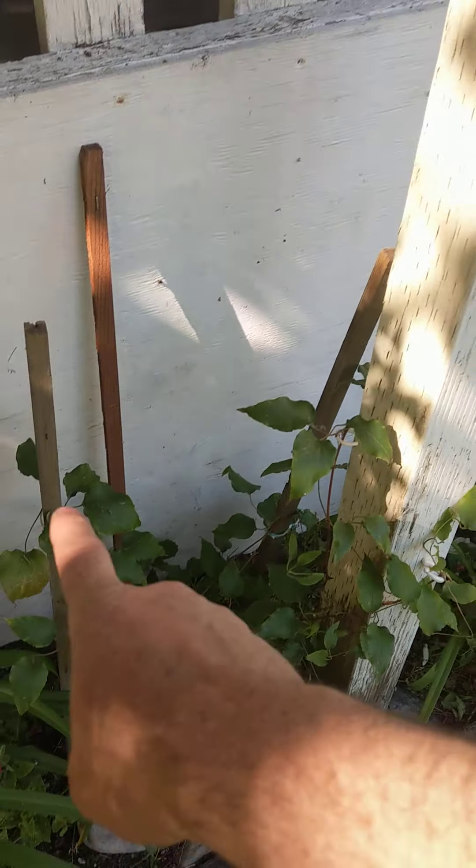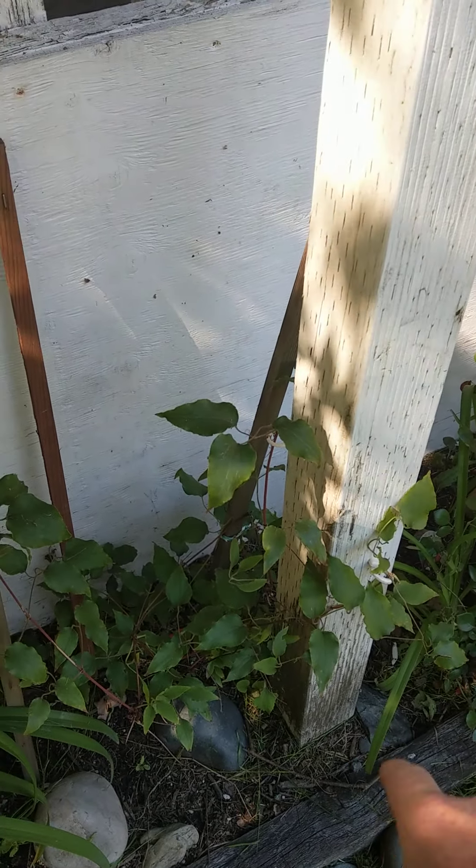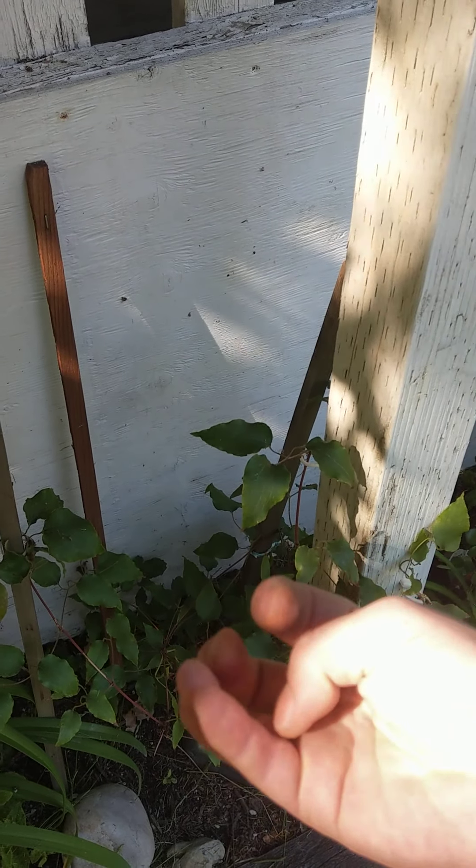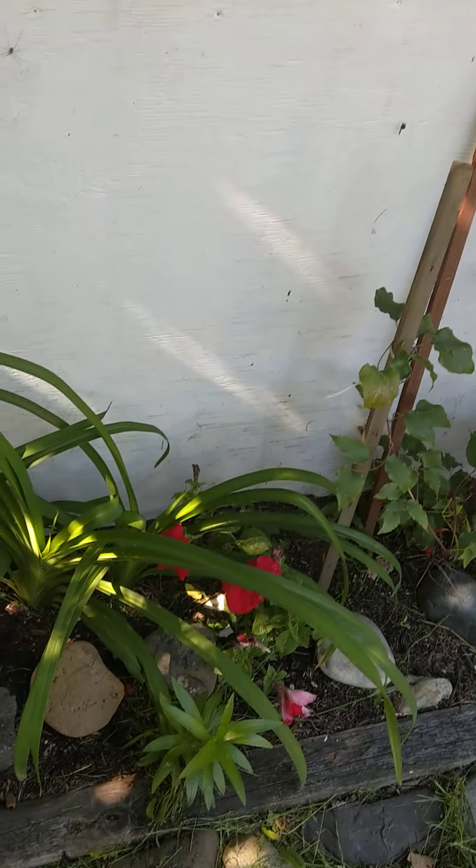That's another clematis. It's a really nice one that last year was white with purple on the inside, and this year it came out bright purple, which is weird.